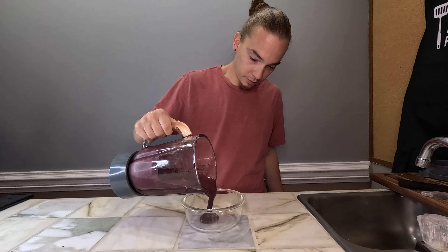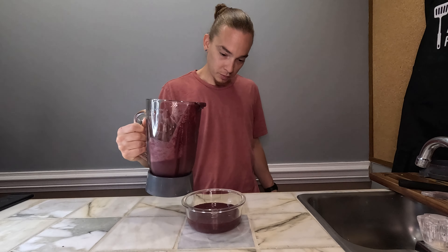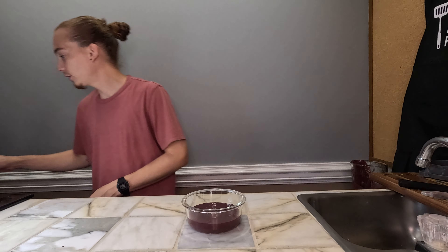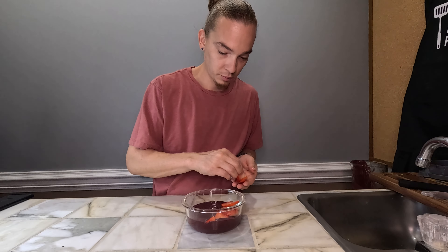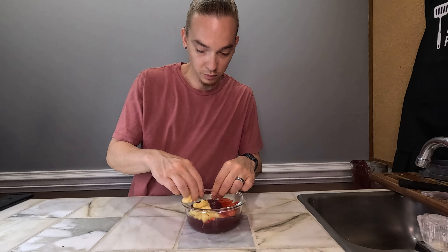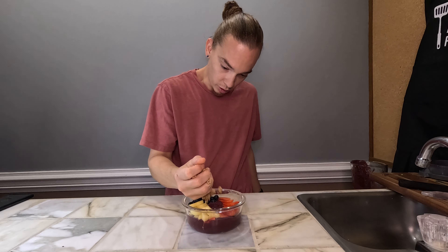Put this at the bottom — good enough for me. Let's lay out our strawberry pieces, pineapple, a handful of blueberries.